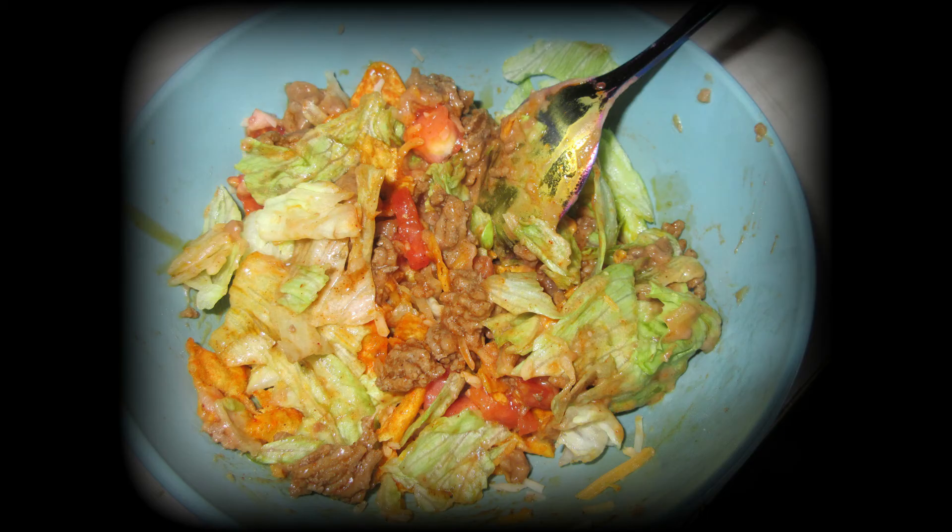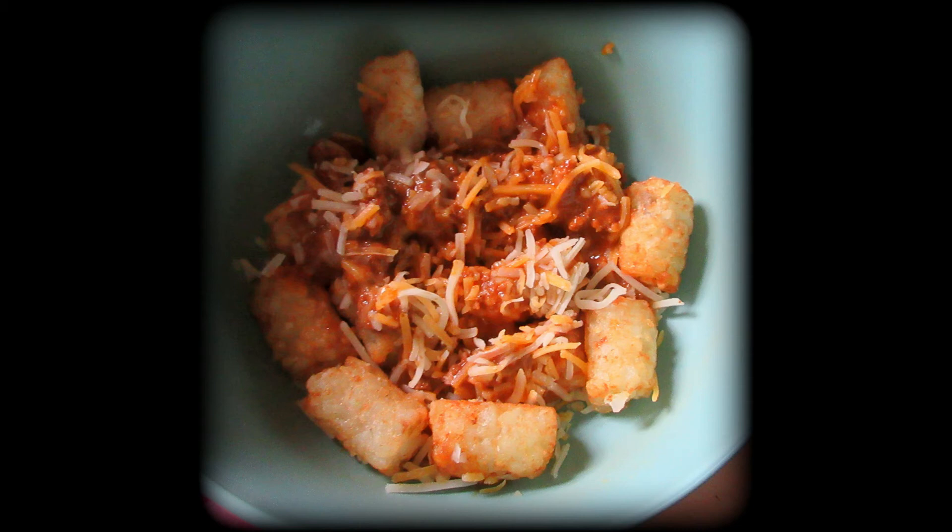Taco salad — there are a few fast, quick, and easy meals in here. This is chili cheese tater tots: so easy, so filling, and so affordable. It seems unlikely as a dinner idea, but it's so good and filling.